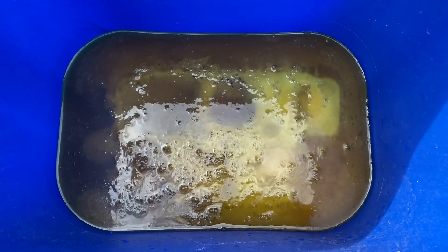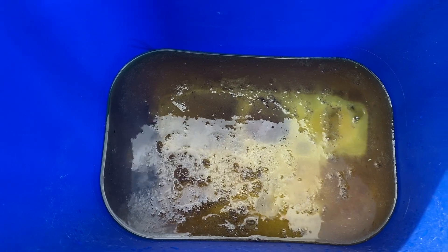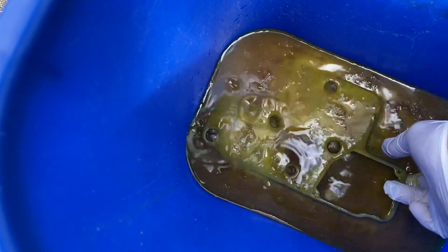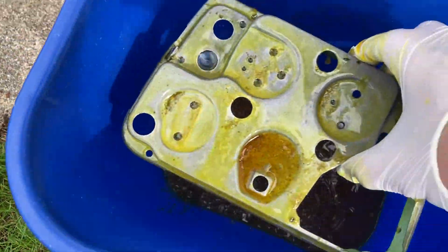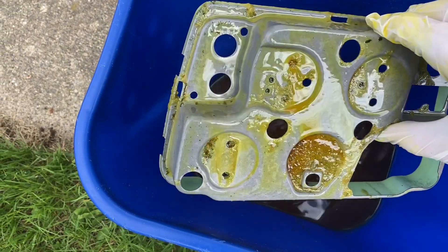Oh yeah, look at that bubble in there. I better get it out now before it's totally gone. Oh, look at that — like brand new.